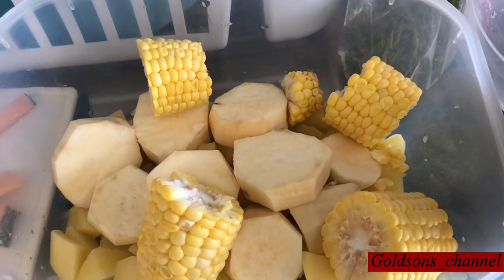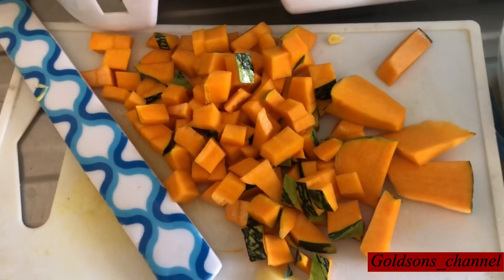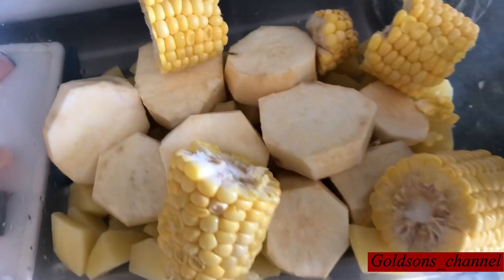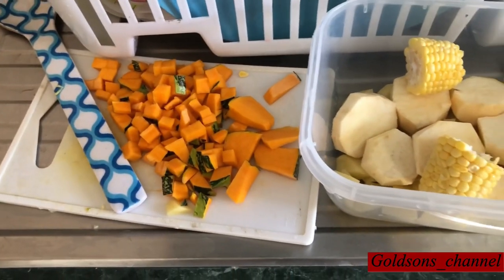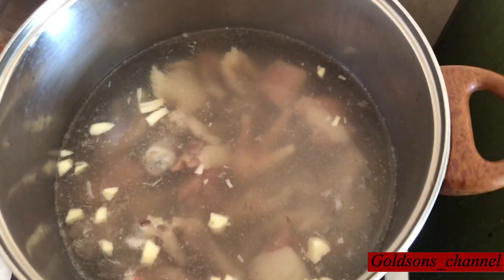For my other ingredients I'll be using some corn, sweet potato, Irish potato, and some pumpkin for the thickness. I want my soup very rich. So guys let's have a look at my ingredients that I'll be using.